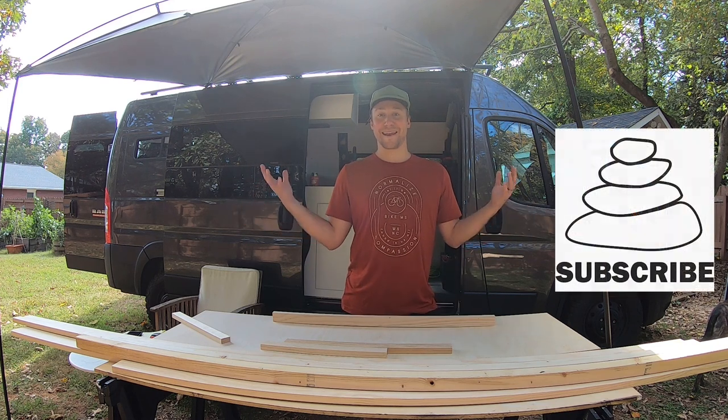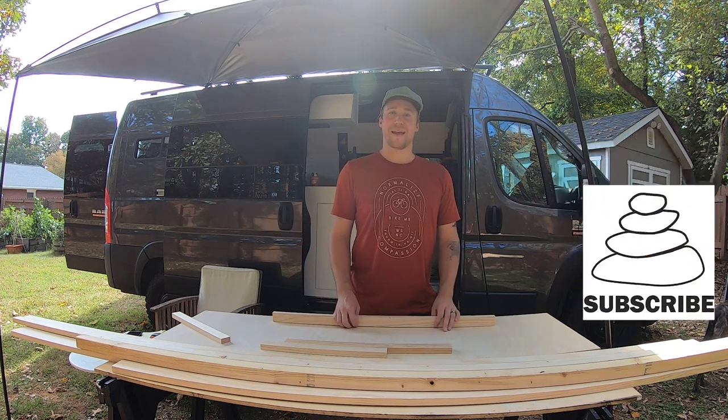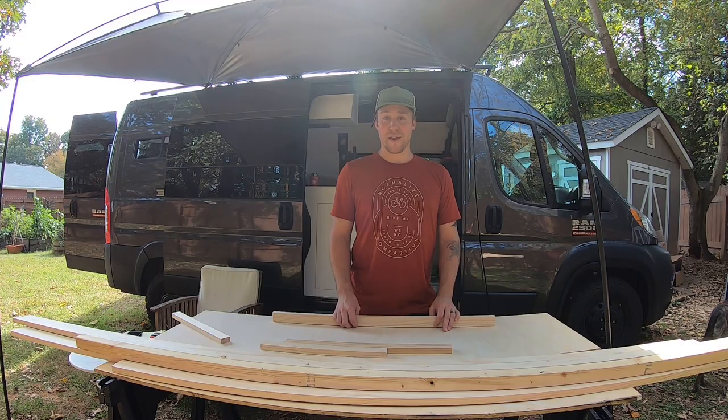Hey! It is an absolutely beautiful fall day and we are starting another van project.